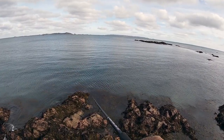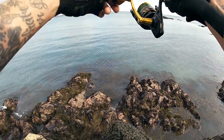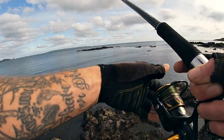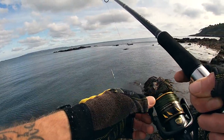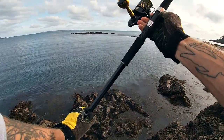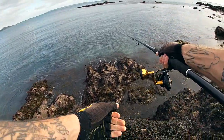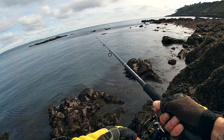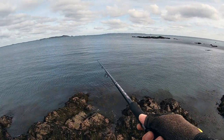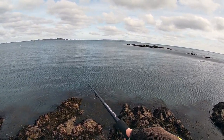Well, on my second cast, I've just had an almighty swirl and it bloody missed it. Literally only about 20 metres in front of me, halfway into that retrieve, a bass came up right behind the lure. Properly went for it but completely missed it. That is a really good sign though. Come on, I hope there's a few round here.